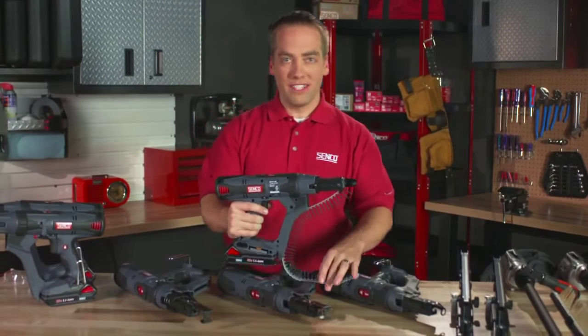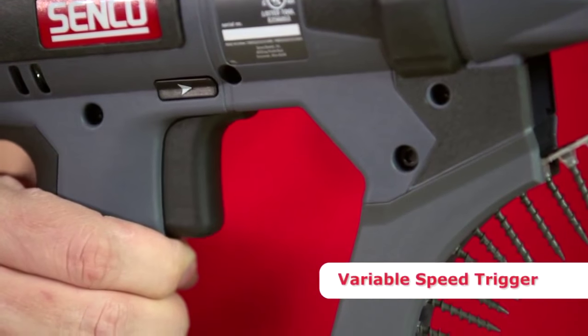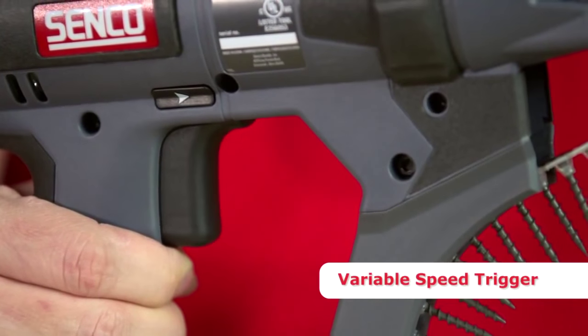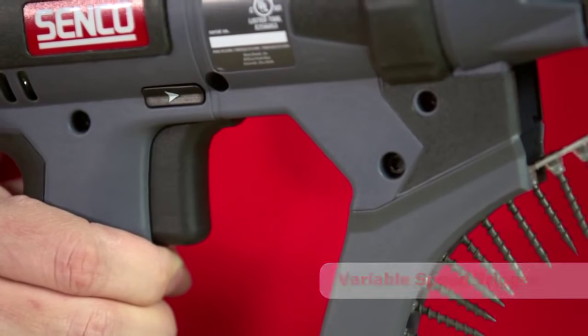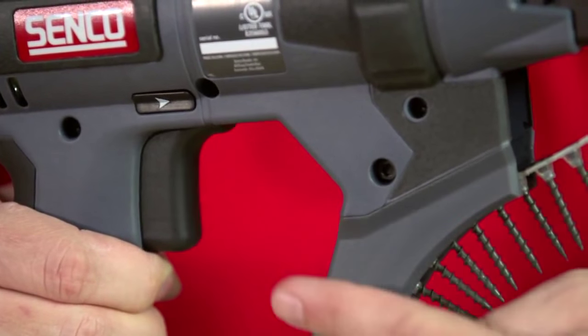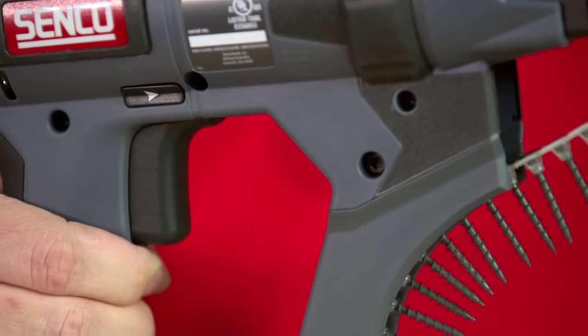Another improvement on these tools is with the trigger. This is actually a variable speed trigger instead of just an on/off. If you're doing a lot of metal-to-metal applications using drill point screws, sometimes you want to feather the tool to help the drill point go in. You simply depress the trigger, and the further you pull it, the faster it's going to go.